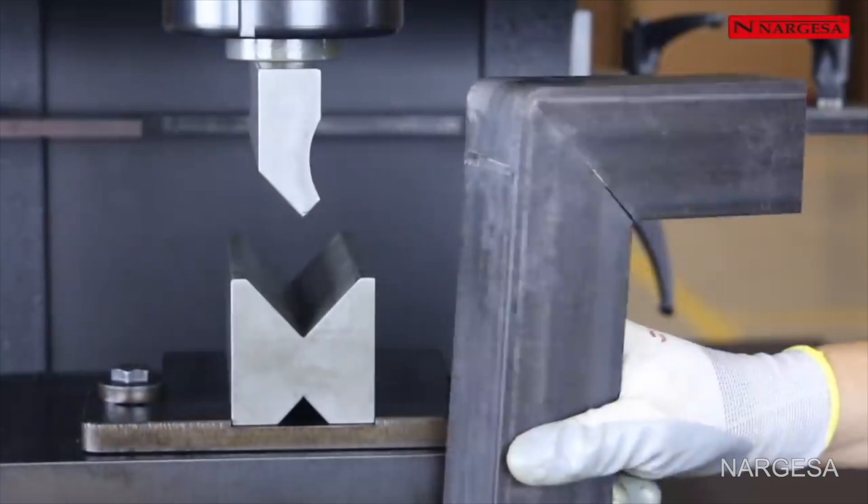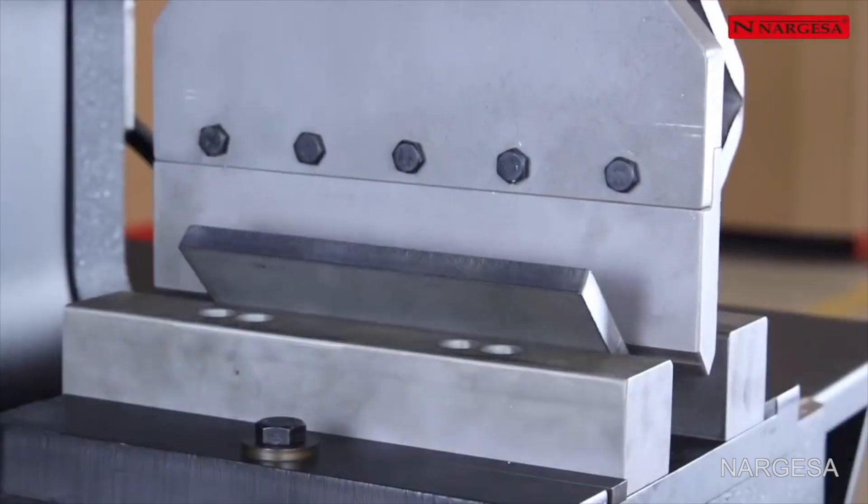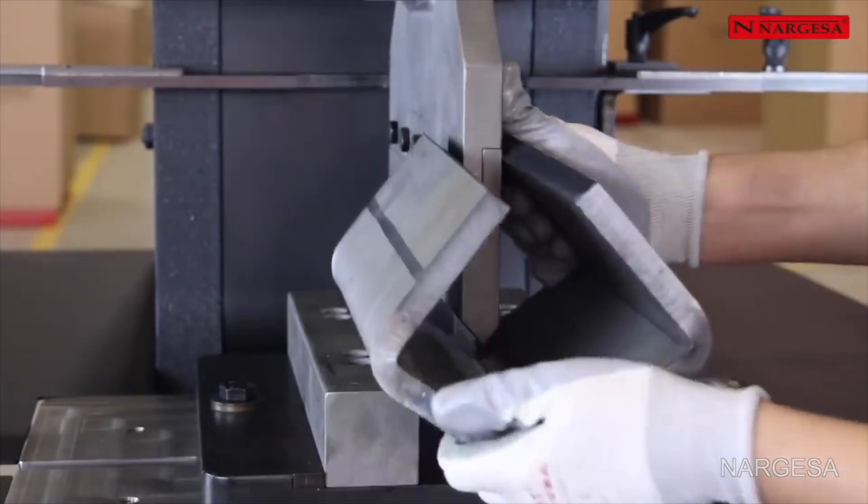The power of these industrial machines bending and cutting solid iron is so satisfying to watch.